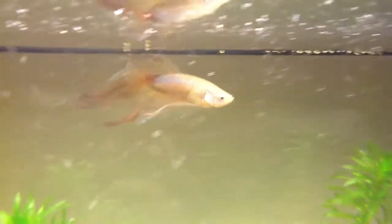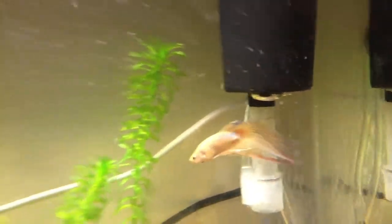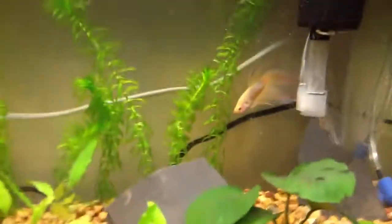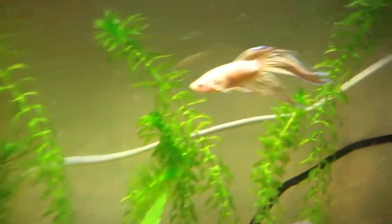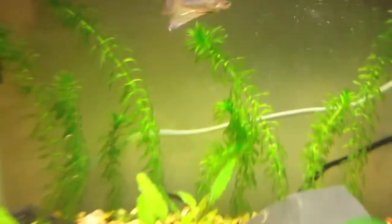Hey guys, it's me Nailey. I'm just making another quick video and as you can see this is Winter's tank — the 5.5 gallon. I have upgraded almost everything in it to make it a high-tech tank. It now has T5 lighting and CO2, and I'm working on getting a nice filter.